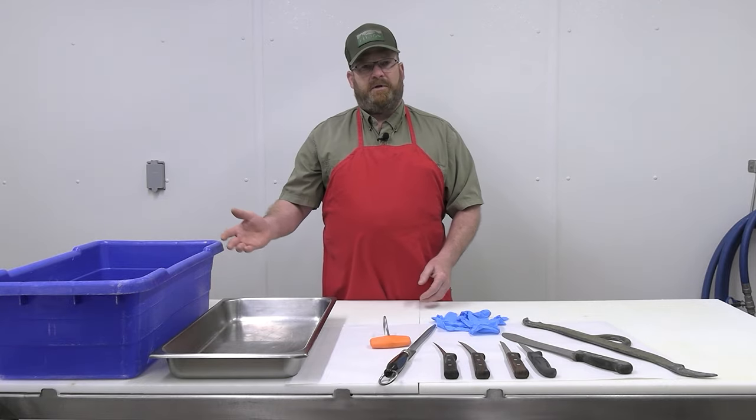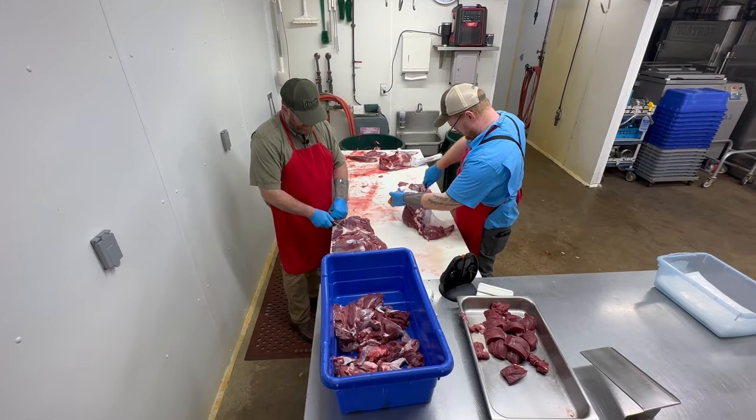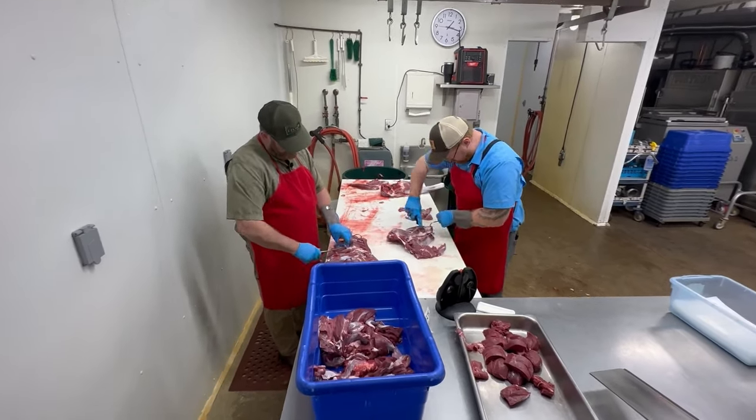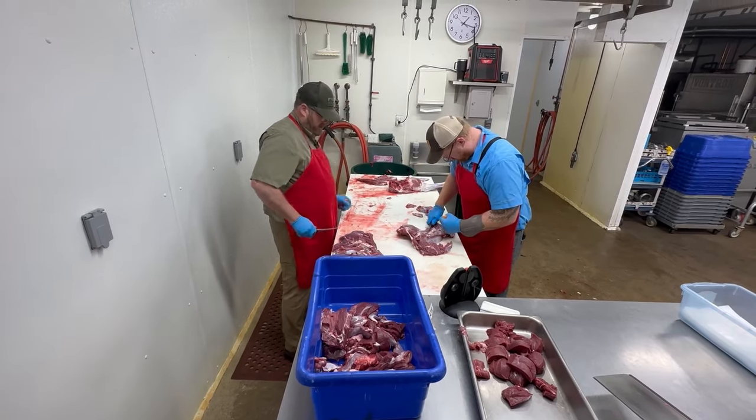You'll need a couple of pans to put your cuts of meat in — from the loin, the leg, the shoulder — and also a tub to put any items that are not cuts of meat, such as things that are going to be used for sausage or stew meat.